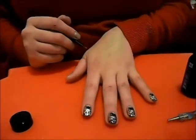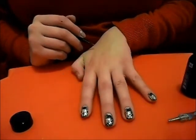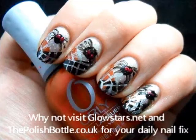So there you have it — this is our finished nail art. Cute little spiders! I hope you enjoyed this tutorial, and it's given you some ideas for your own Halloween nail art. Thank you for watching, and don't forget to check out glowstars.net and thepolishbottle.co.uk for your daily nail fix. Thanks.